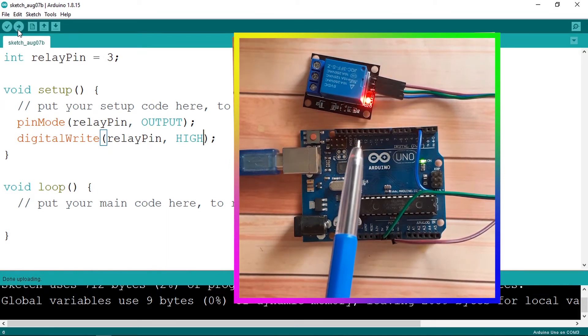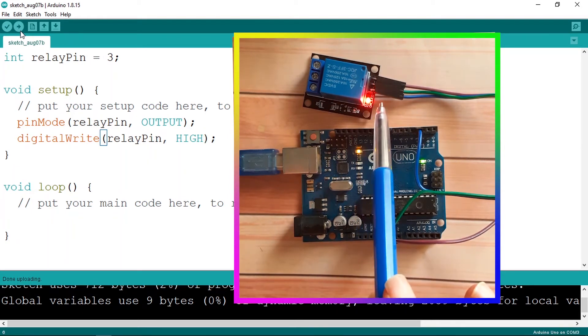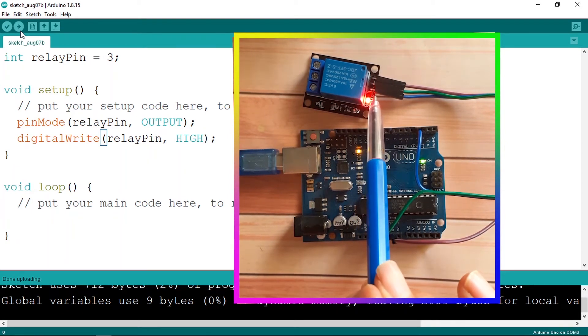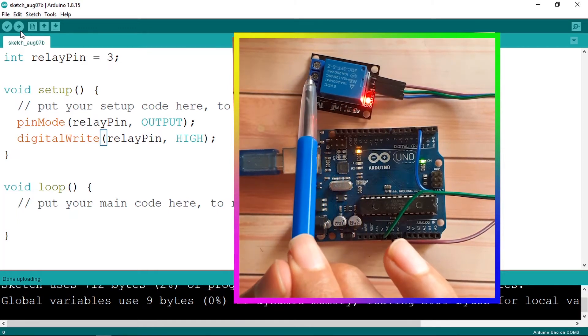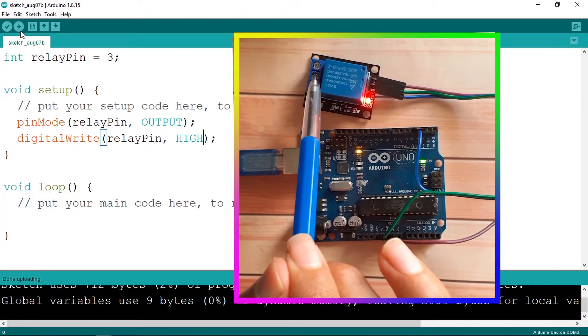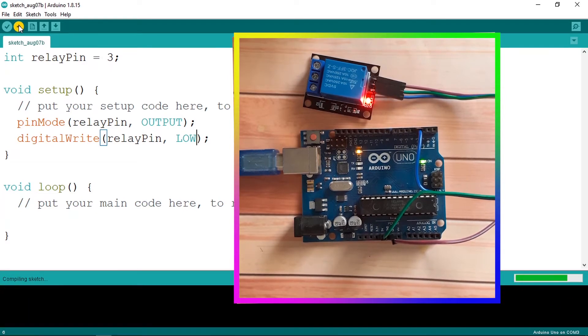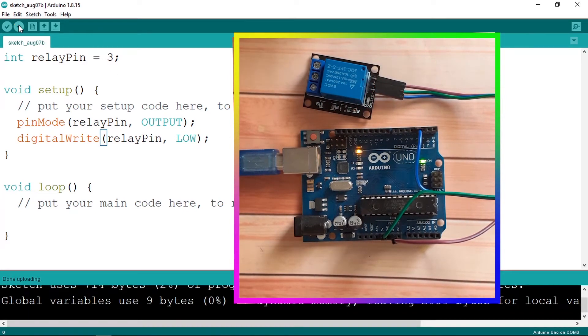You can hear that sound — our module is working. You can see this LED is turned on because we applied five volts to this leg, and it closed the circuit that is normally open, so these two terminals are now connected. We can turn it off by changing the state to low and uploading the code. And that's how we use relays — it's very simple and powerful.